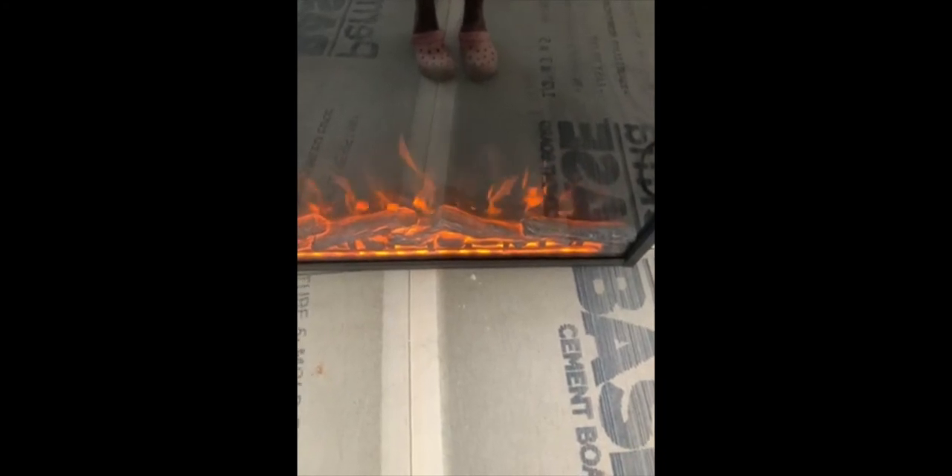You can also change the color — from red hot fire to blue flame, back to red, or back to orange. The wood look on the bottom can also be changed separately to red hot or orange.